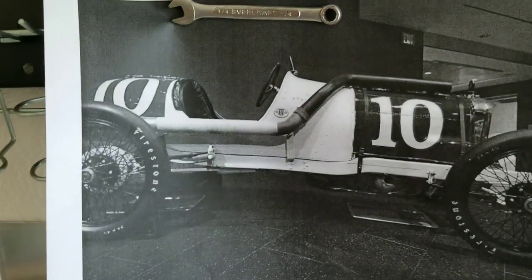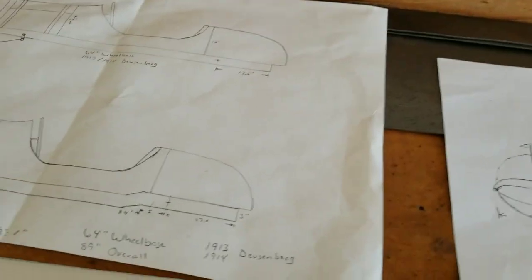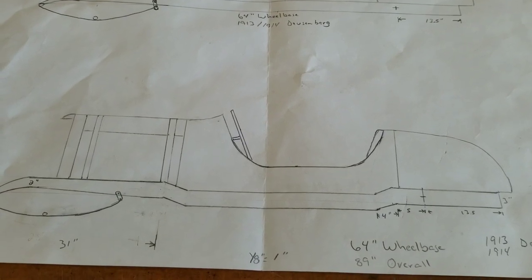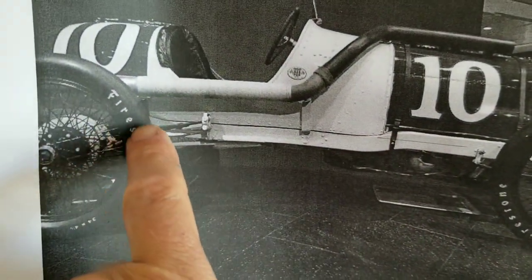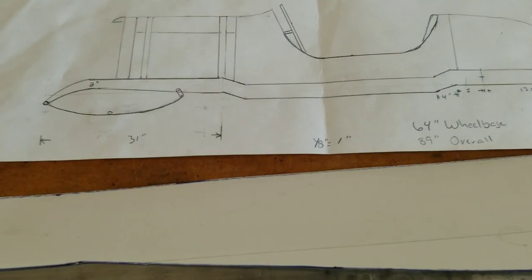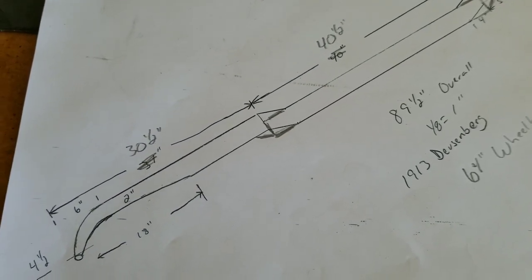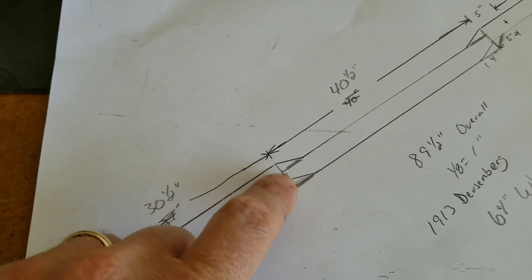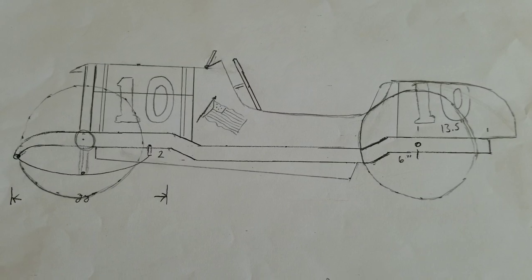When we start the build, we look at an inspiration car — in this case the 1913 Duesenberg. There's a black and white picture; some call it a 1914 because it ran in the 1914 Indy 500 with Eddie Rickenbacker. Going through the design process, we want to capture the spirit of the car. I was struggling with whether or not to Z the frame. You can see a little Z in the drawing here and also back on the car. This is what it looked like without the Z — simpler to build — but I'm gonna push myself and Z this thing.